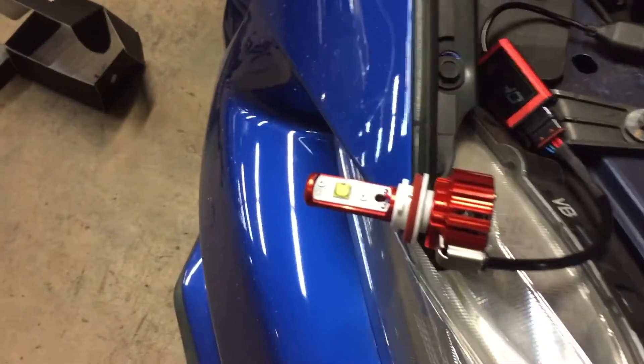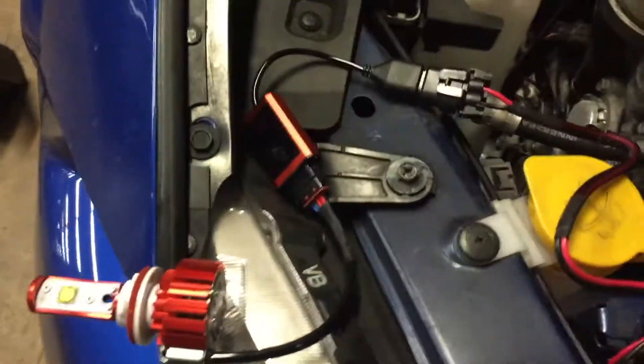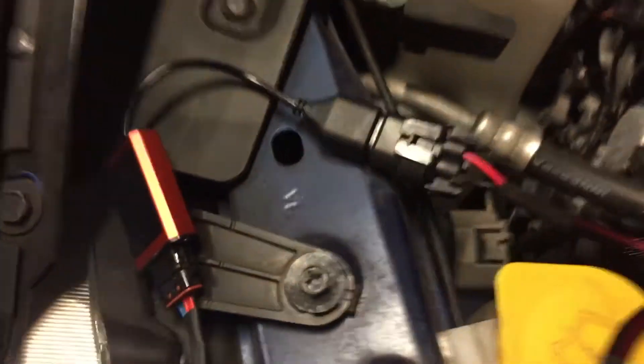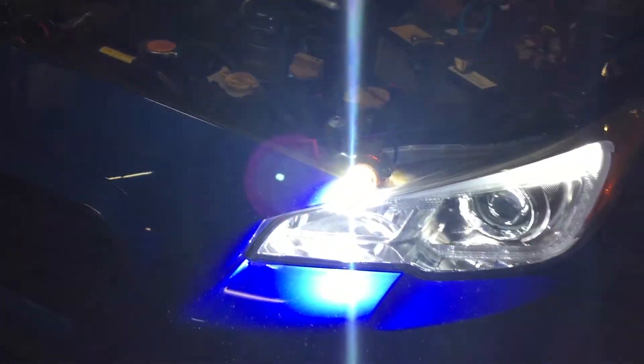Here guys, there's a relay here. Super bright.